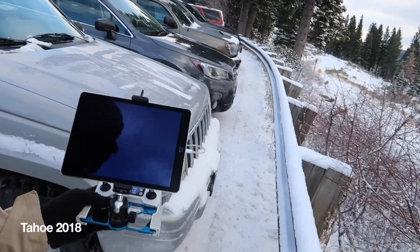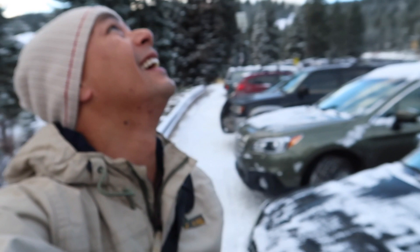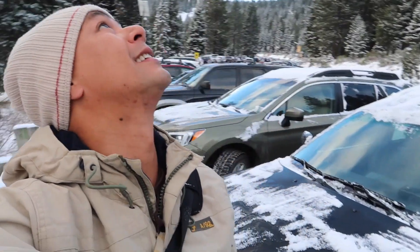Last year when I went to Tahoe, I flew with my iPad and it actually froze up on me. My device turned off probably because it was too cold. It engaged return to home, and return to home worked — and here she is coming back home.